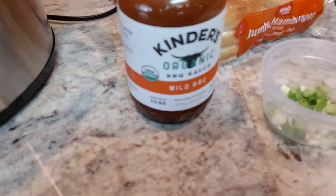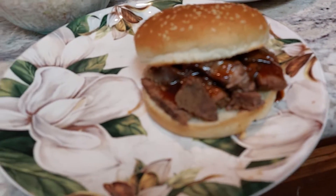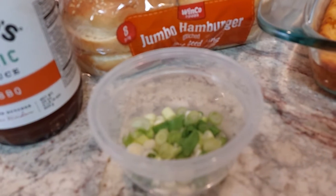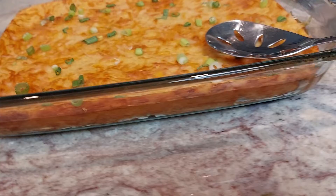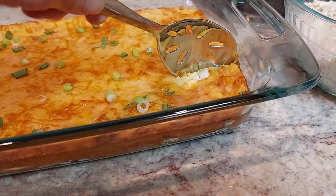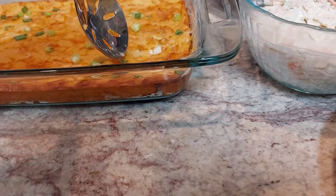I put some barbecue sauce on it — this is mine right here — and we're using these jumbo hamburger buns. I also made some onion cheesy cornbread, and on the bottom is where you sauté some onions.